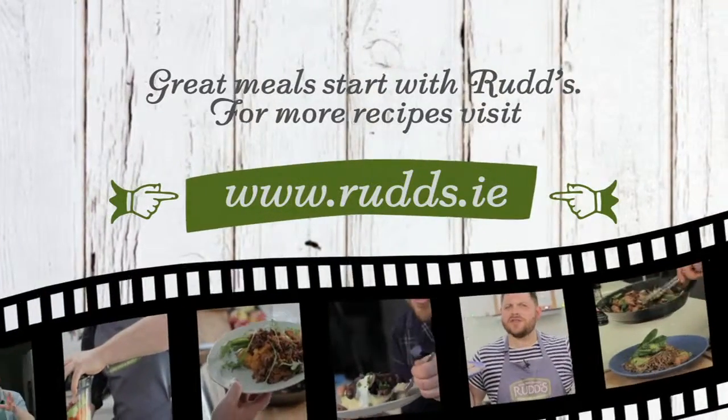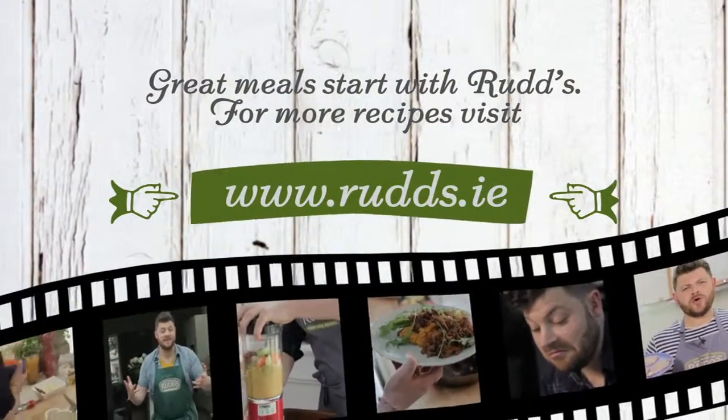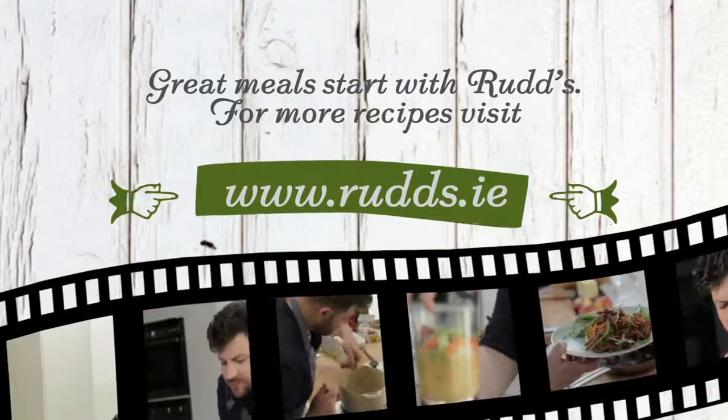You need to click on ruts.ie, check out my recipes, get some inspiration.